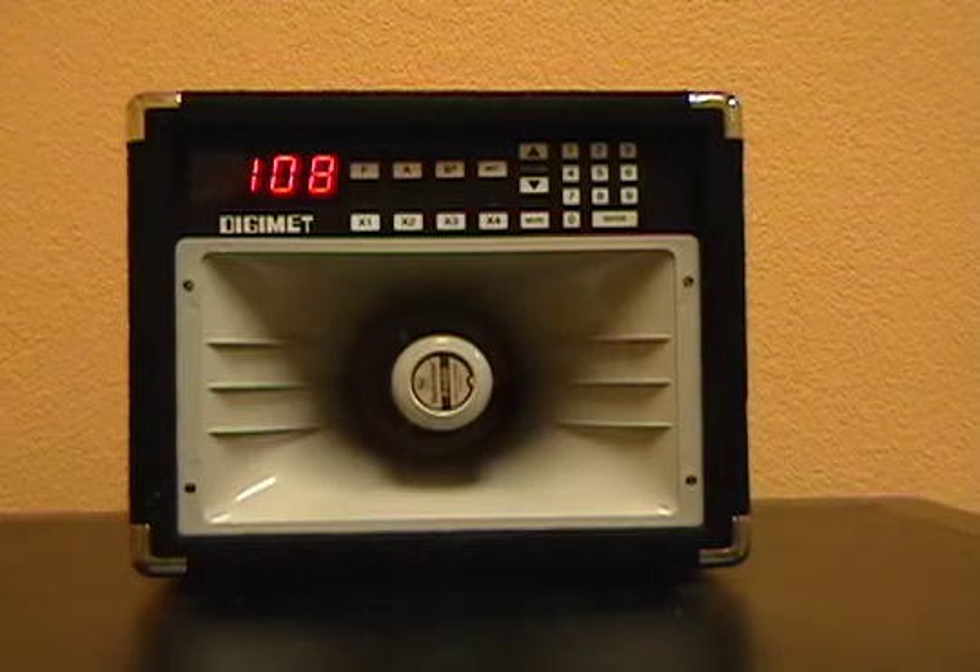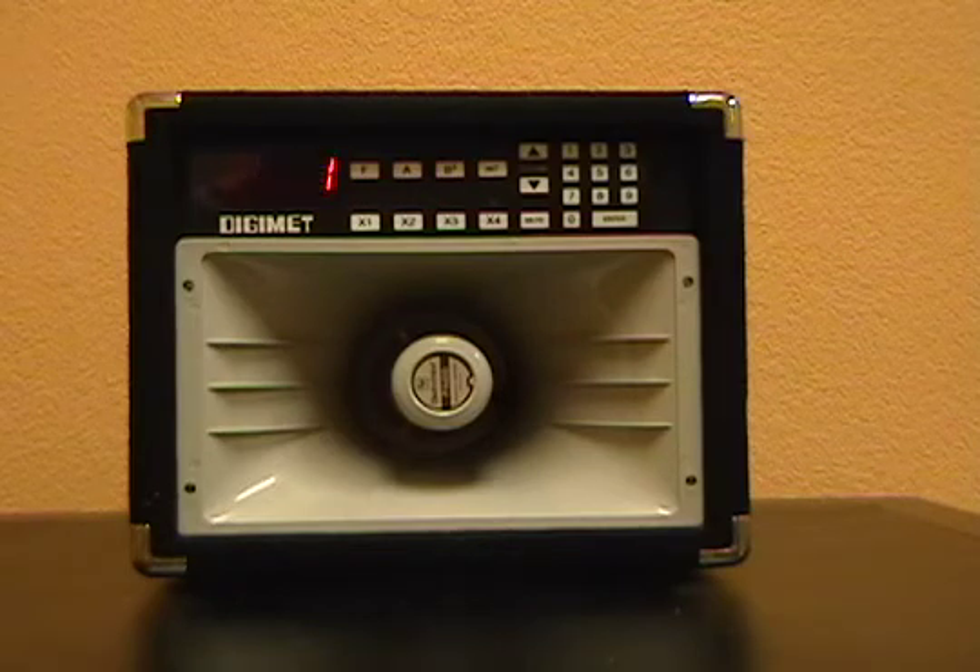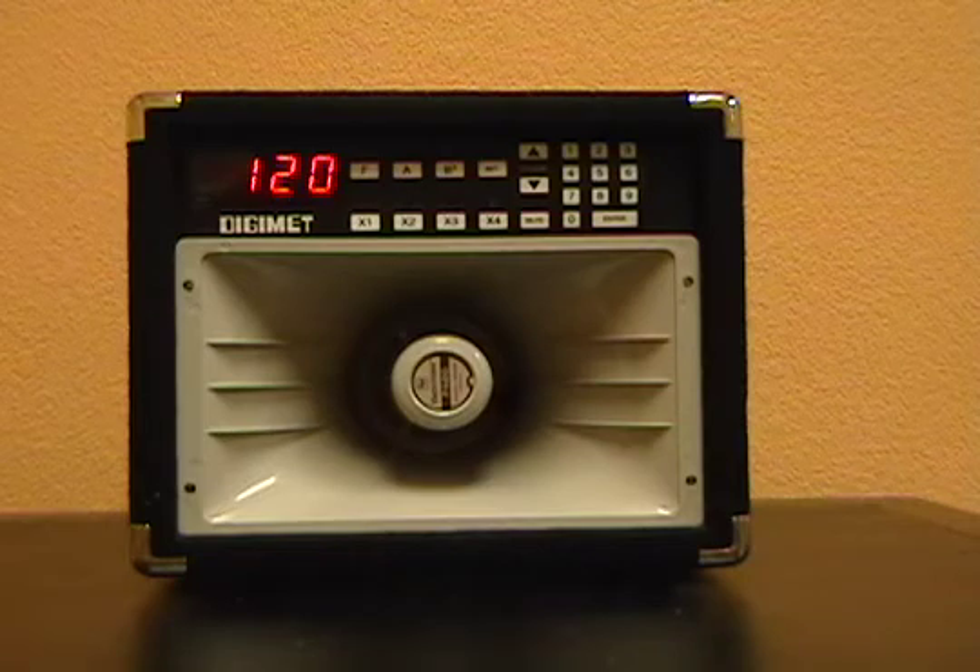Let's go ahead and begin to program in our piece. The first four measures are at 120 beats a minute. I'll select 120, followed by the met button. Then I'll enter the key sequence: 100, the letter A, the number 16, the store button.